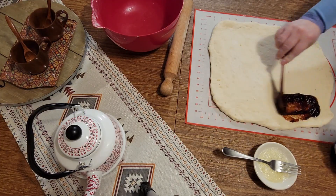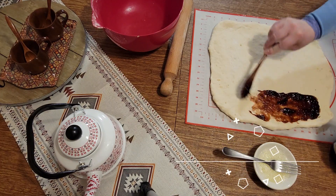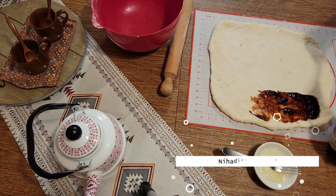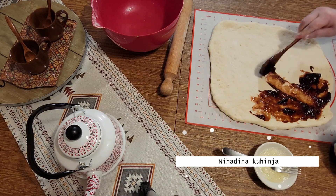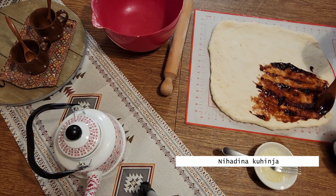Tijesto namažite pekmezom od šljiva, ili koji već imate i koji volite. Može i eurokrem, može šta god — kikiriki puter ako ga volite.